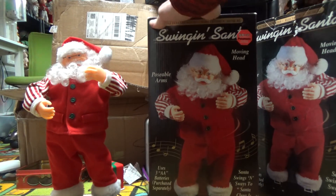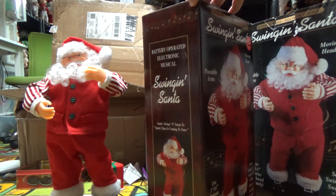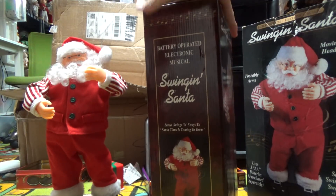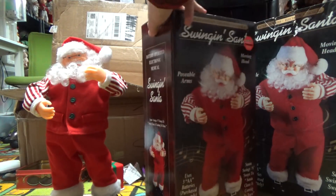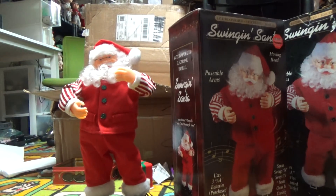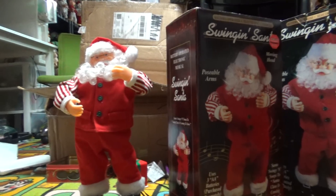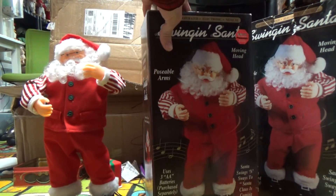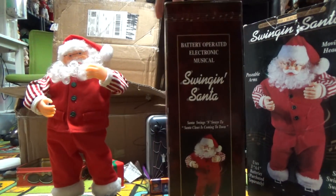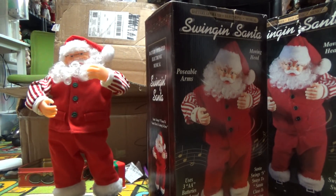I never saw dancing Santas at KB Toys — I don't know why I never saw holiday stuff there. Our KB Toys closed in 2003, so I'm not sure. Anyway, it's the Santa Claus is Coming to Town version. This one's actually smaller than the second generation one I just reviewed — a lot smaller, the base is a little bit smaller, and it's way quieter — it's really quiet.